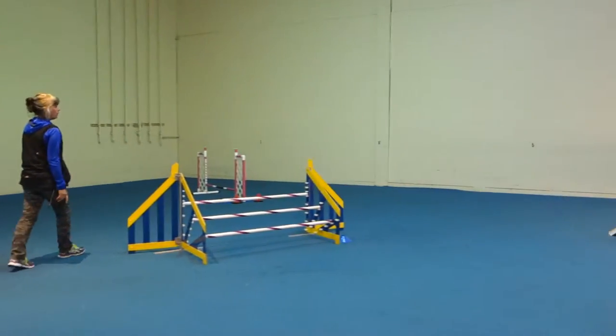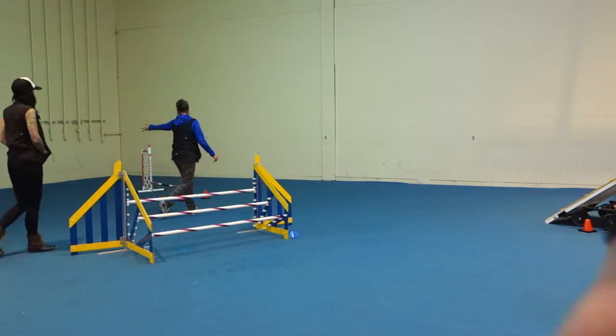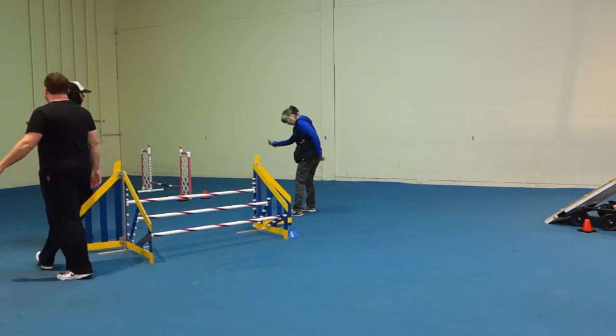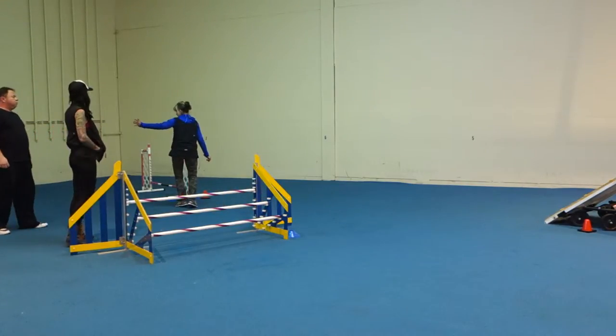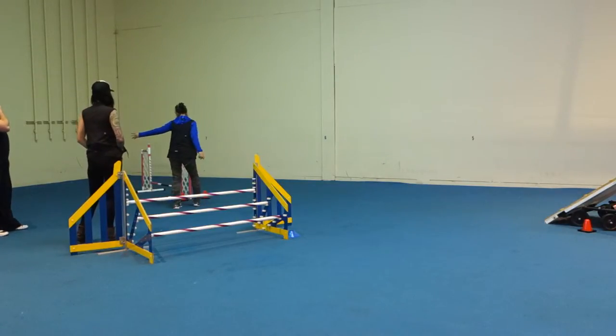Your two options are: get up a little bit laterally and then pull them into you and then up, or you can do — but you actually have to stop when you give the throw up there — or go right into the jump, try to put them there, and as they're taking off, you turn into your car.